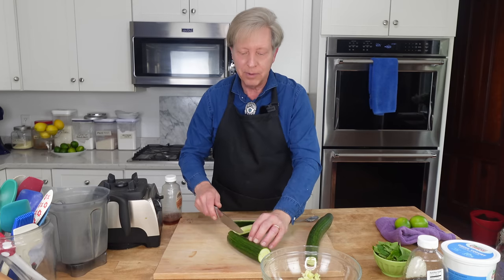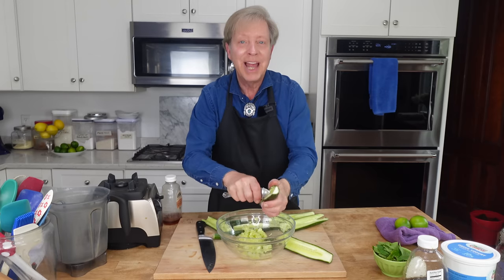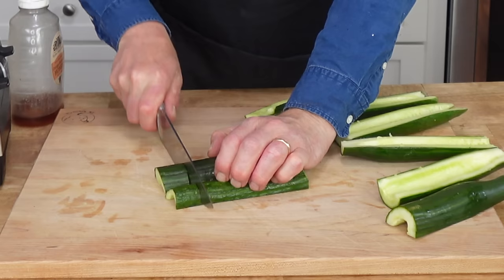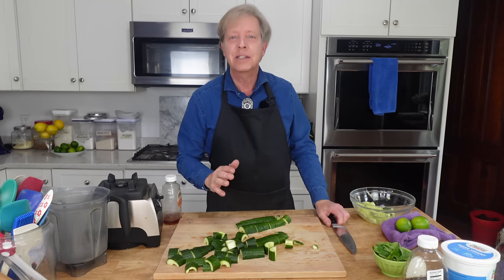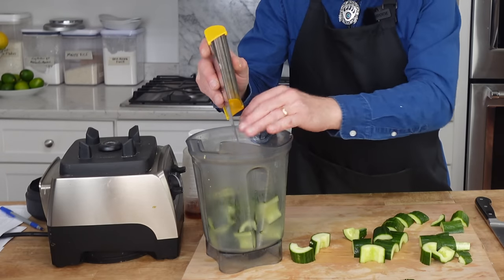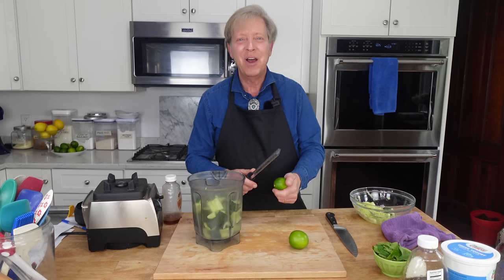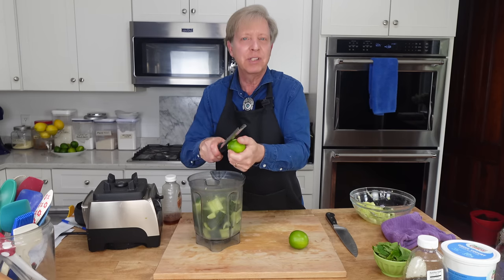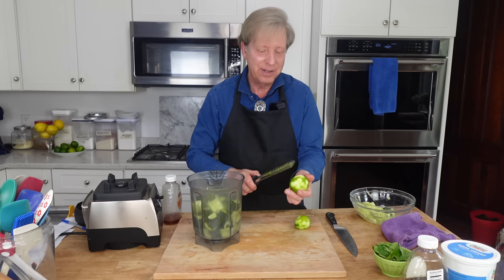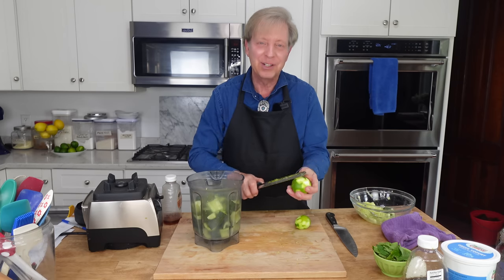I like using English cucumbers because they are far less bitter than regular garden variety cucumbers. You will be glad to know that the soup requires no cooking whatsoever. Roughly cut the cucumbers into half moons. The other good thing about English cucumbers is that you do not have to peel them. Transfer the cucumber pieces to a blender — I'm using my Vitamix, but any powerful blender should work. Now I'm adding the zest and juice of two limes. You could use lemon here. This is a microplane zester — it works great because it only removes the fragrant peel and none of the pith. I will link this in the description below.